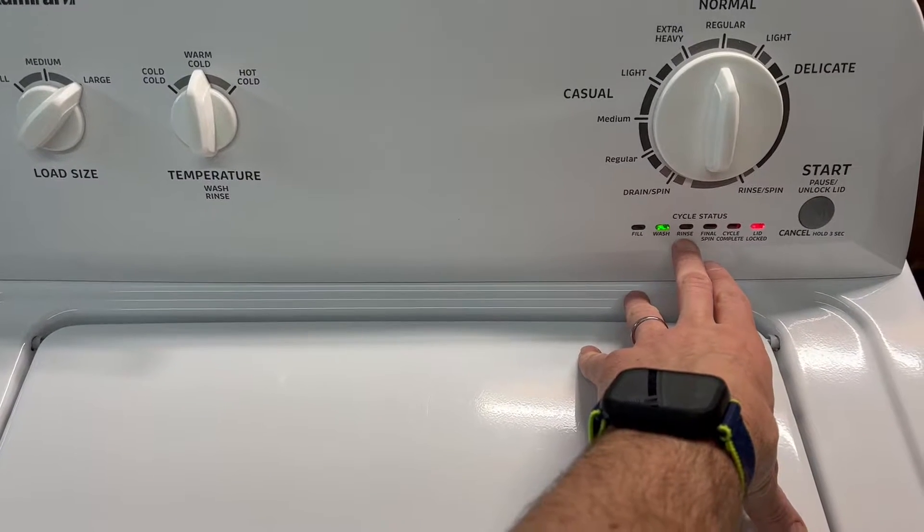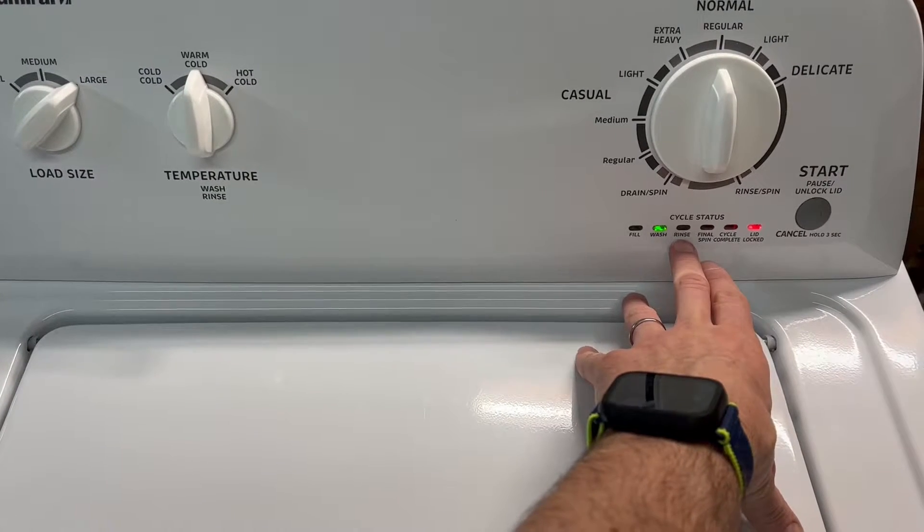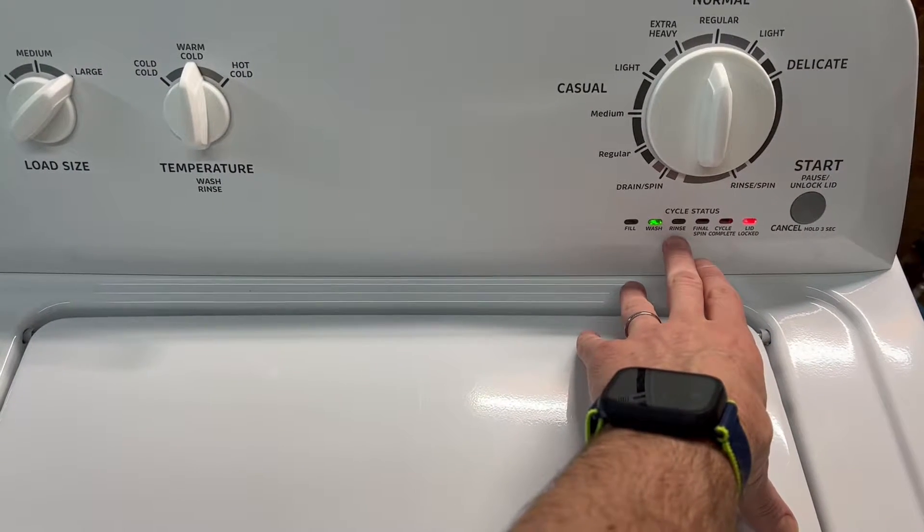Next, after it washes for a while, it's going to drain out, fill back up with clean water, and it'll do a rinse cycle where it agitates with clean water. Then we'll do the final spin. I'm going to show you the drain some water out.